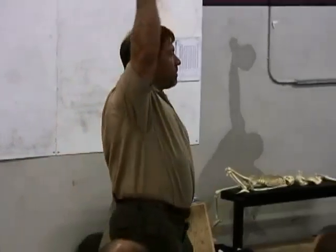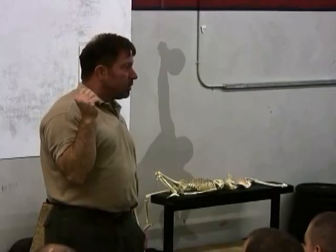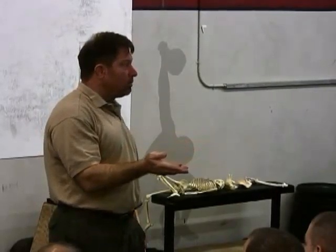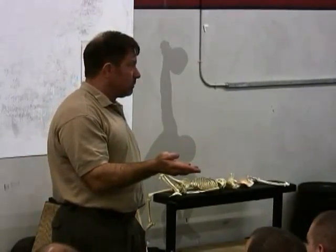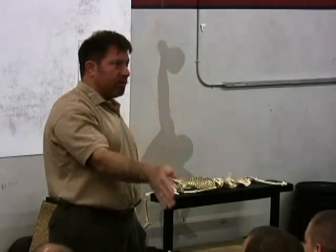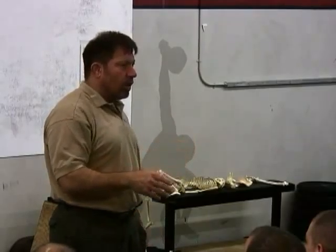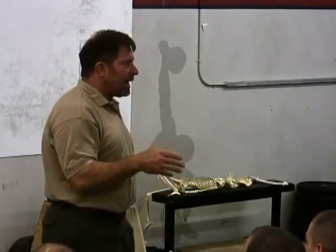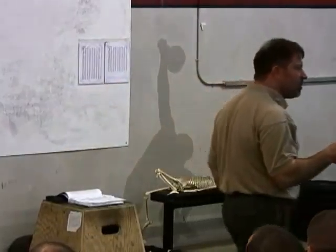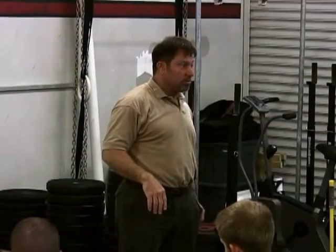And this applies to the press — the lockout position of the press, the starting position of the press. What does it tell you about your overhead squat? The overhead squat can be done if the bar is not over the middle of the foot. When you miss an overhead squat, 98% of the time it's going to be because that bar got somewhere besides over the middle of your foot.